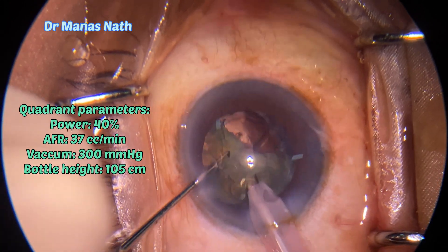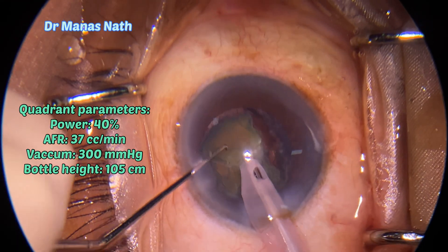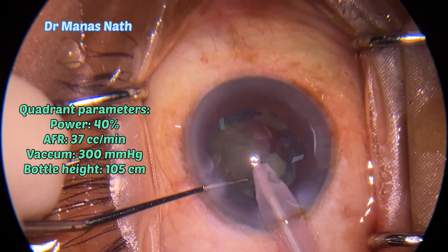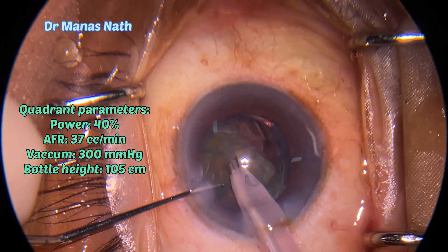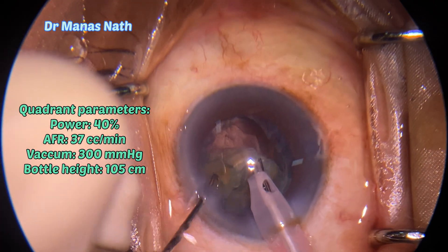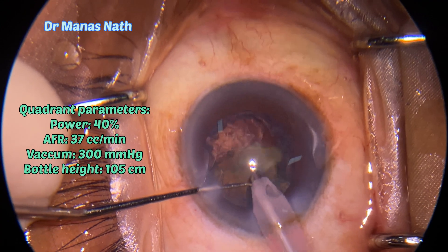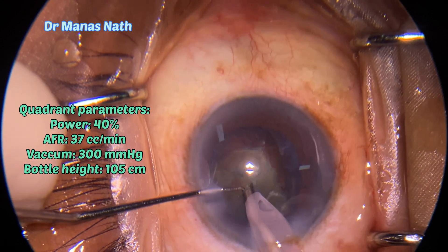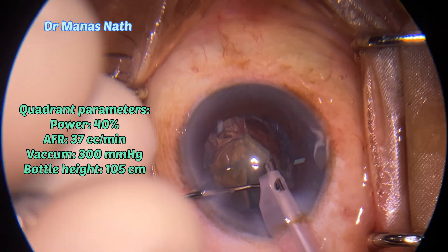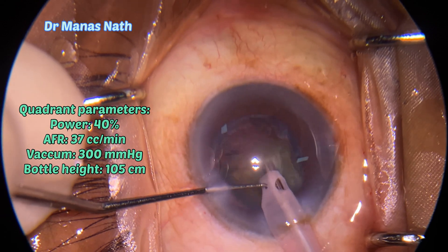Sinsky hook, and continued quadrant emulsification with the parameters mentioned here. I've kept the power relatively on the lower side. The pupil size has maintained well — it did not come down.